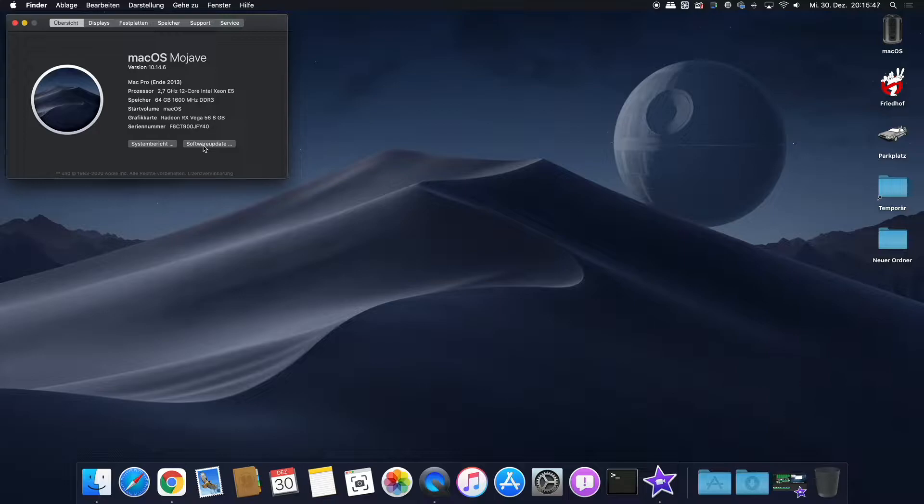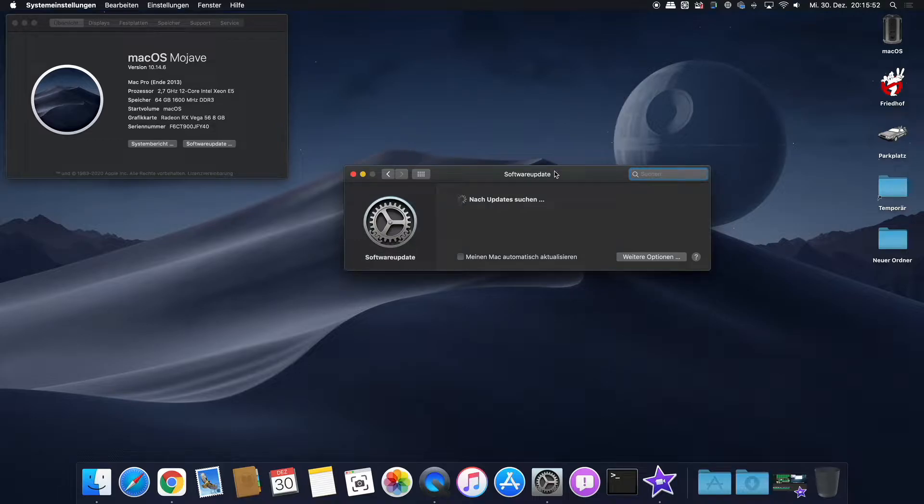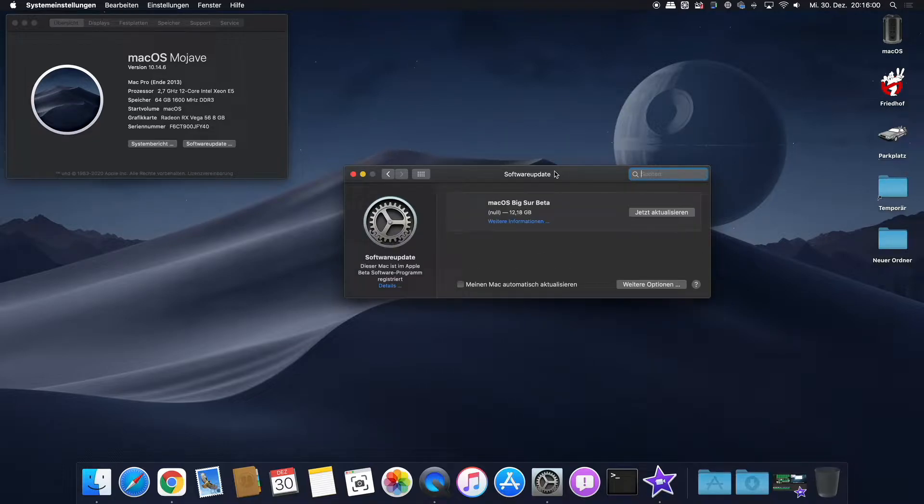While the Mac Pro 6,1 from 2013 is natively supported by Apple, I get every OTA update without using OpenCore. However, hardware acceleration within the built-in Radeon D300s is simply not possible due to the old architecture.